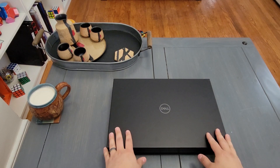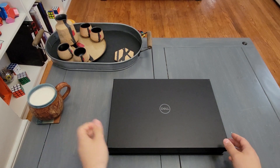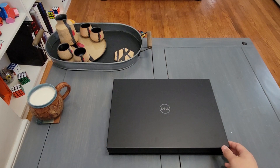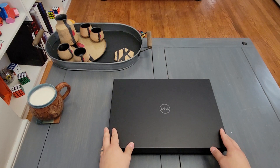Hey guys, wanted to do a quick unboxing of the brand new 2021 XPS 17. It just came out about a couple weeks ago and finally got delivered the other day.